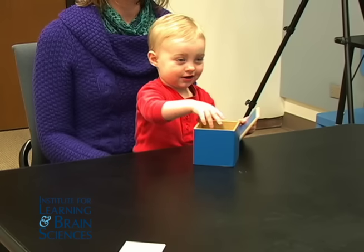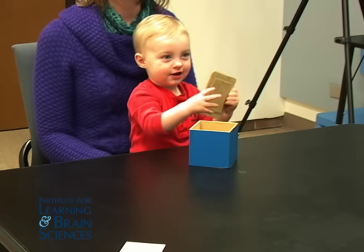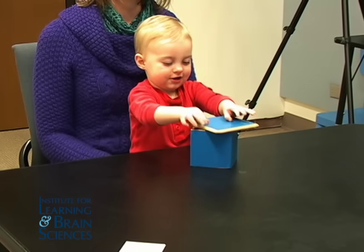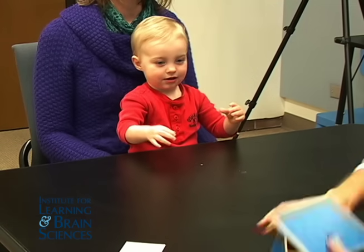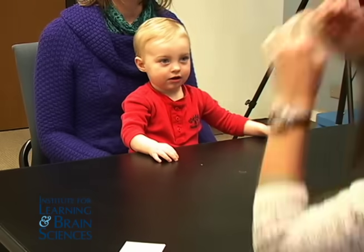You want to put it back inside the box and put the lid back on the box and close it up. Can I see that? Thank you. Let's see what else we have.